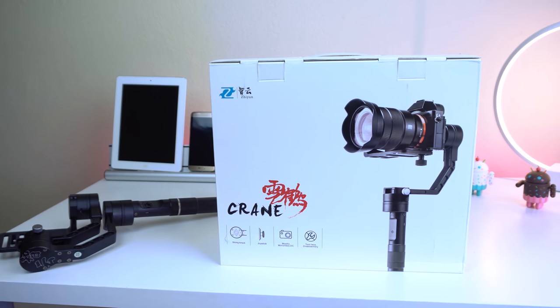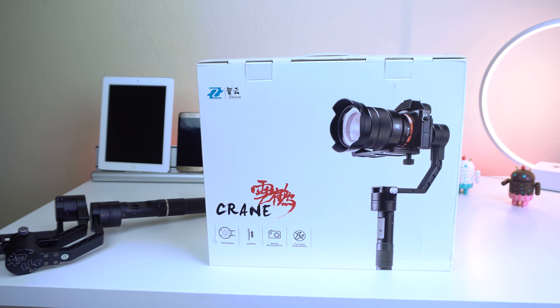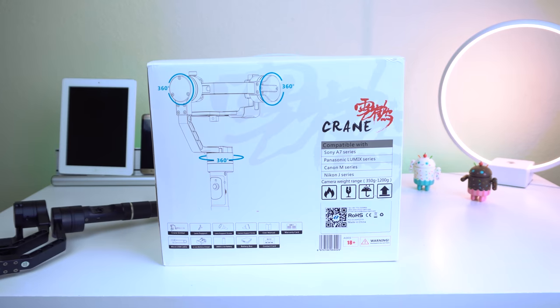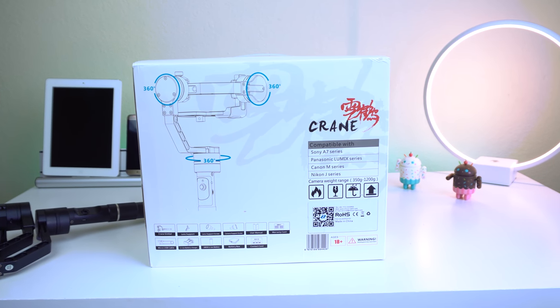I do want to clarify that Zhiyun did send this to me for a review, but they did not pay me to say any of this. So this is not a biased review, and everything I say in this video is what I actually think about the device.